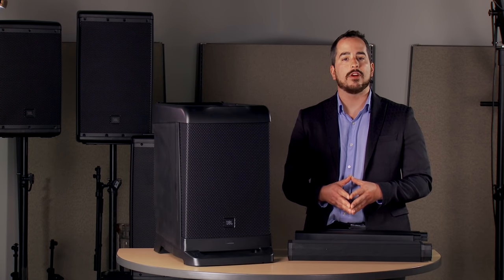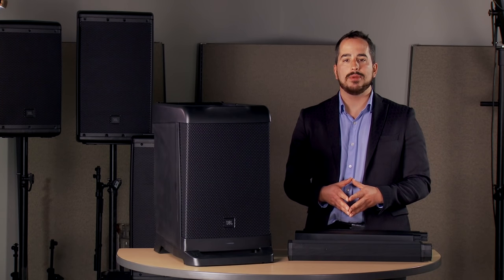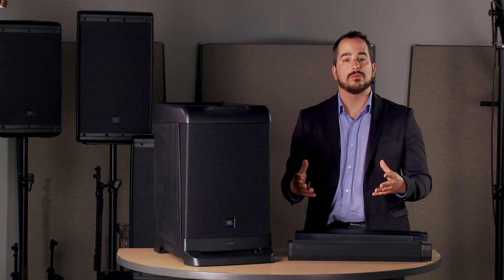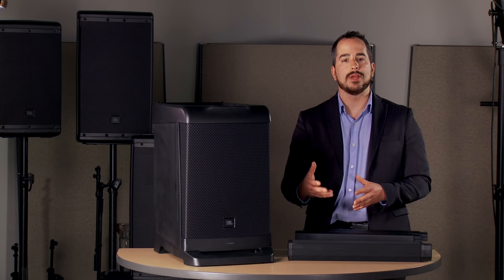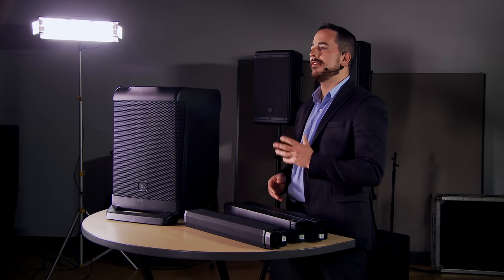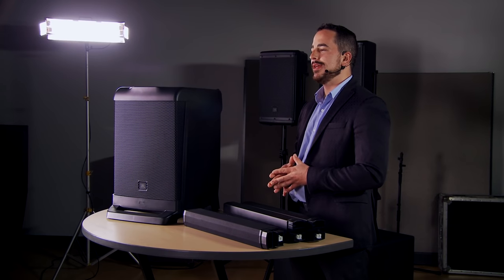Channels 5 and 6 are 3.5mm or Bluetooth. Like the EON208P, the EON1 is the first generation of our JBL Professional products that support Bluetooth streaming, so you can stream directly from an iPad, a smartphone, a tablet, your computer, or any Bluetooth device directly to the JBL EON1.